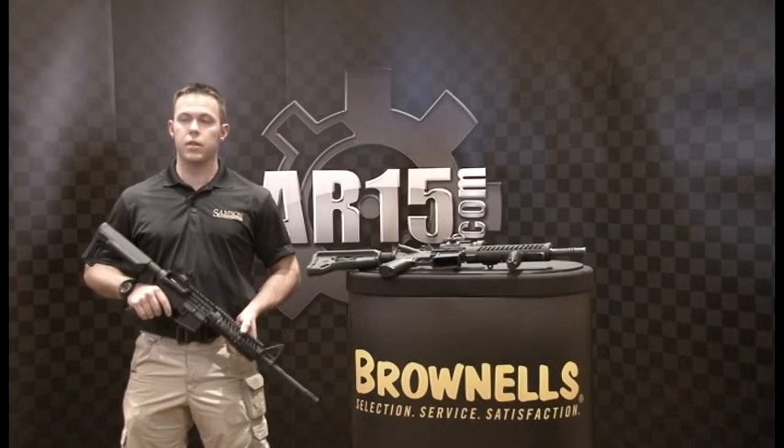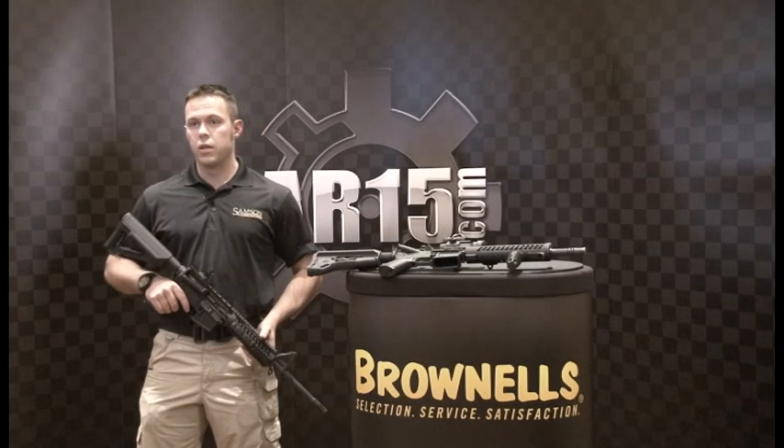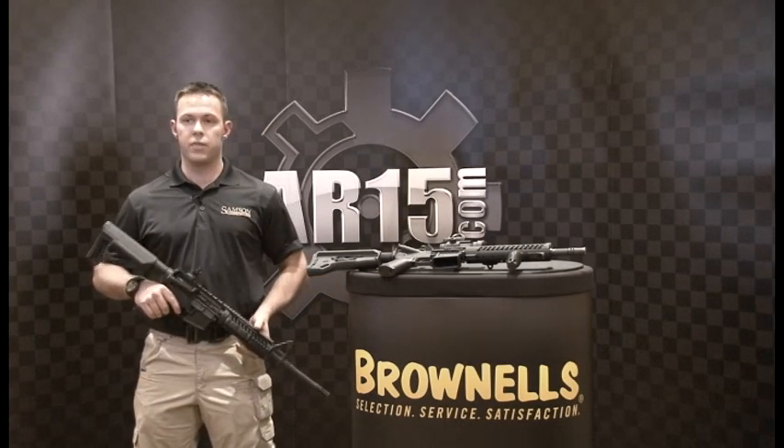Hi, I'm Andrew from Samsung Manufacturing out here at SHOT Show 2012, getting ready to show off some of our new stuff for this year.